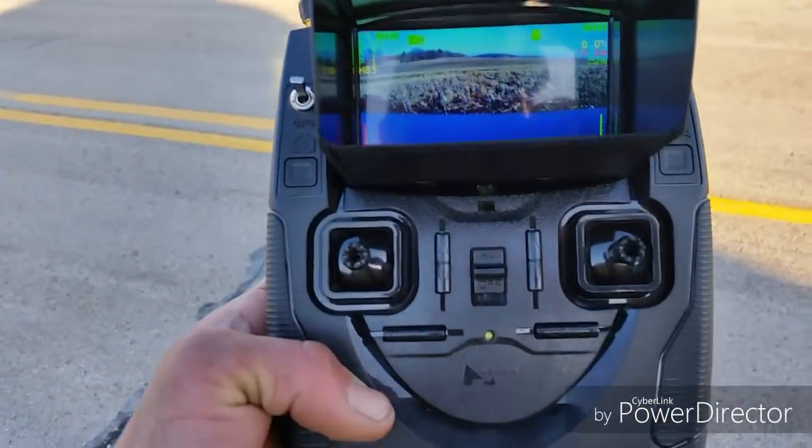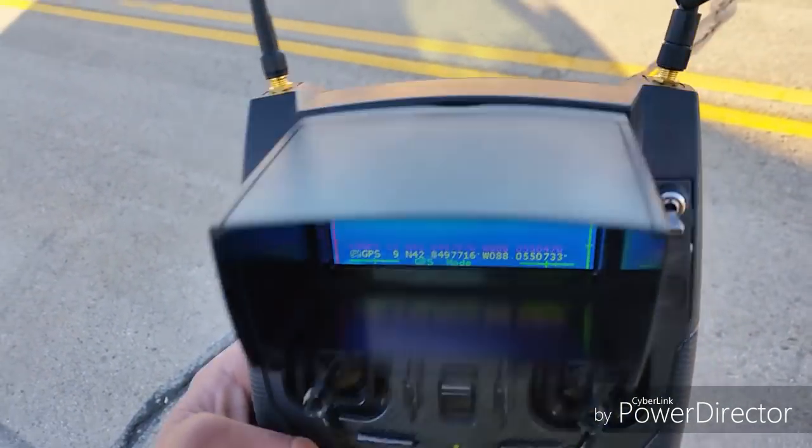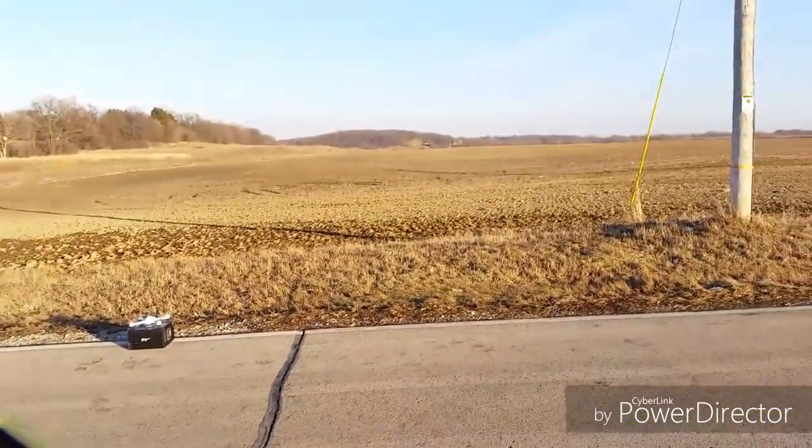I did my compass calibration, waiting for satellites. I got 10 on the quad, 9 on the controller. Of course it's sunny out. I did get a sunscreen with the H501SS — it's over there on that box. Take it up, fly it out far.